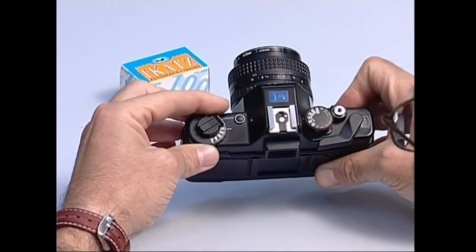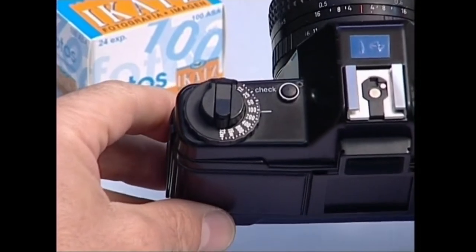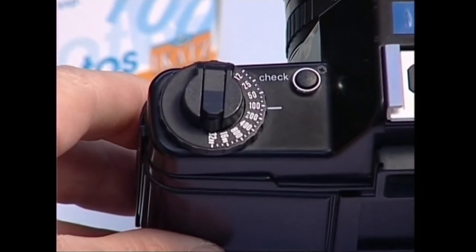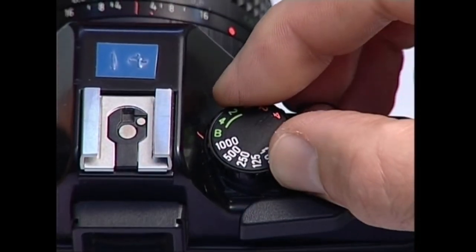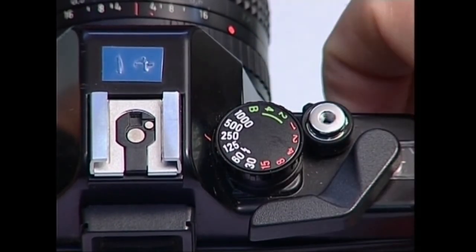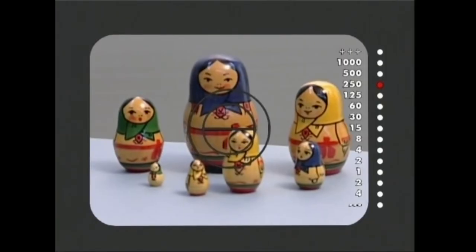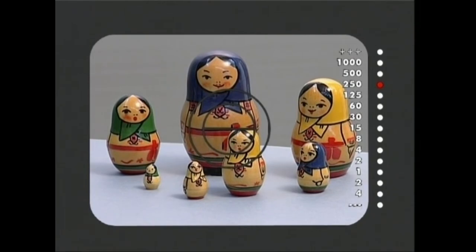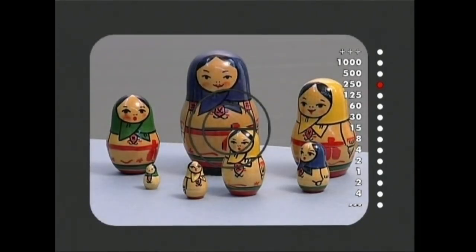Pelikula argazki kamera barruan kokatu eta gero, kameraren fotometroari pelikularen zentikortasuna zein den esango diogu. Ondoren, lastertasun jakin batez lan egin nahi badugu, lastertasun hori finkatuko dugu. Bukatzeko, atera nahi dugun irudia fokatu, guztuko kuadroa erabaki eta diafragmaren ustaia egokitu bizorean esposizio egokia agertu arte. Hori eginda, klizka egiteko prest daukagu gure argazki kamera.